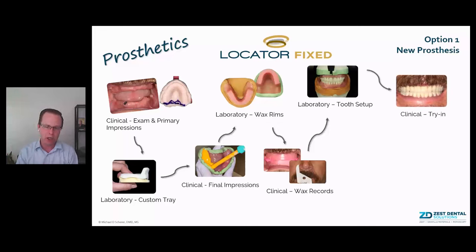Option 2 is a conversion prosthesis. As an example from Dr. Dan Fenton: he had a patient with an existing maxillary and mandibular overdenture. He removed the locator housings, picked up the Locator Fixed gold housings chairside, and trimmed back the prosthesis into a simple thin temporary. Once delivered as a temporary, he then fabricated the final restoration utilizing conventional methods.